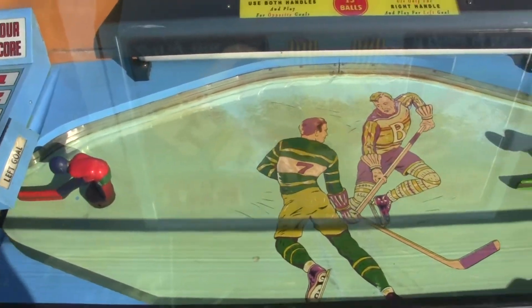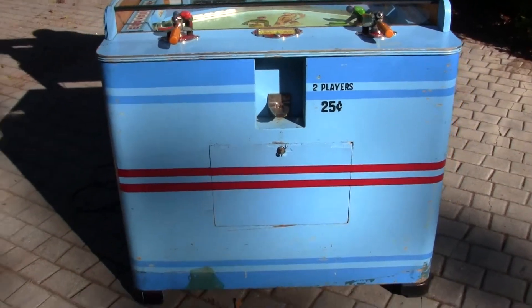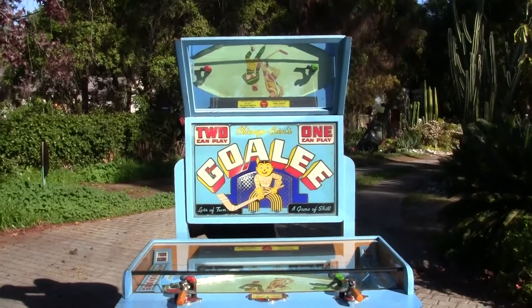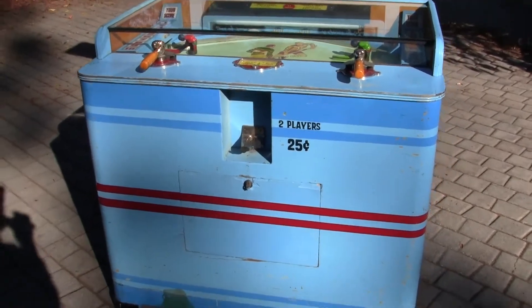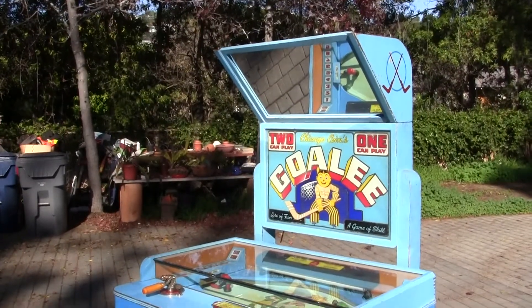This machine works — guaranteed to work, guaranteed to arrive in the same condition it leaves our location. We do ship internationally, so please bid. If you have any questions or comments please give us a call or message us, and please check out the other videos showing the game play and the insides of the machine. Thank you.